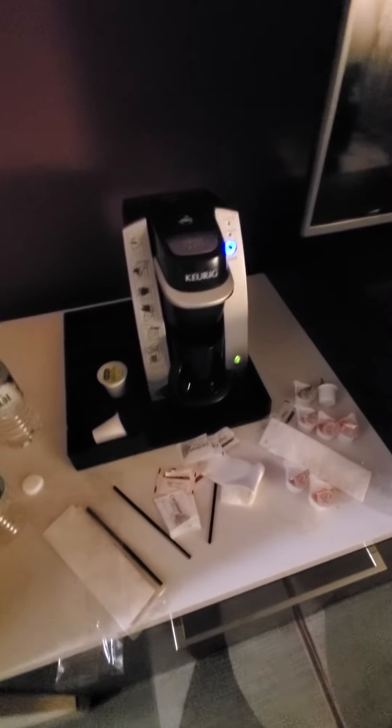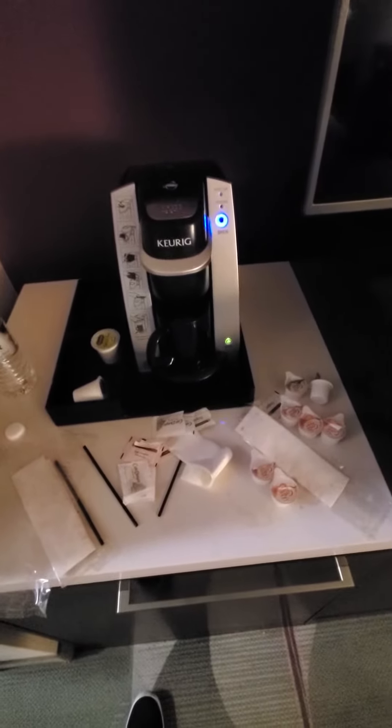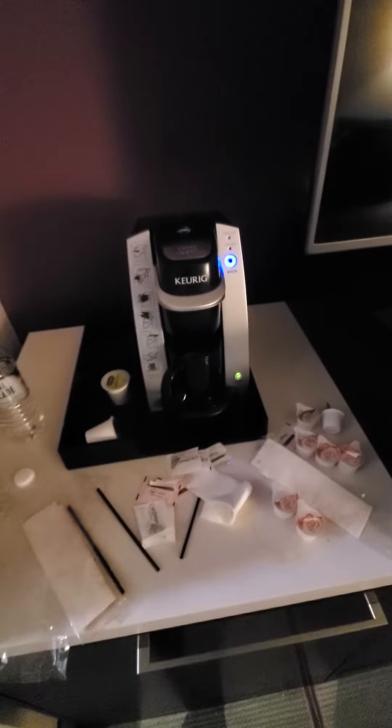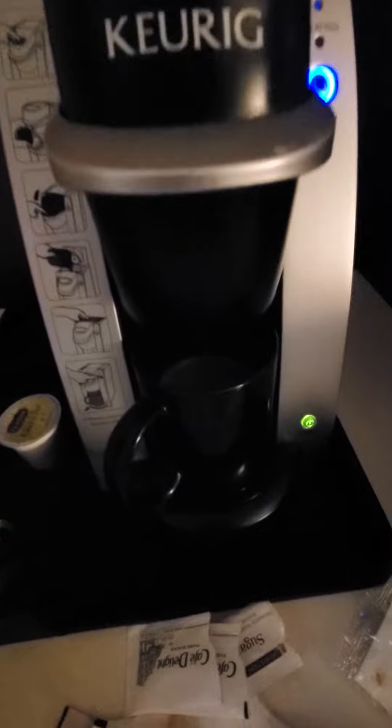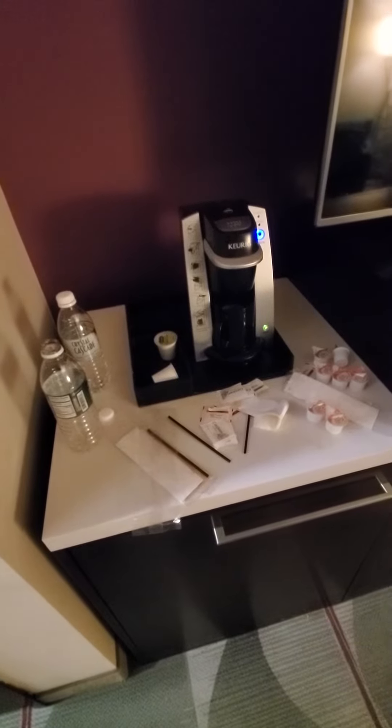When it started filling up I thought, wow, that cup filled fast — and then I realized the cup was upside down. It's hard to see in the video but you can see it filling up. I flipped it over really fast and made a cup of coffee, but just a little bit of it ran out.